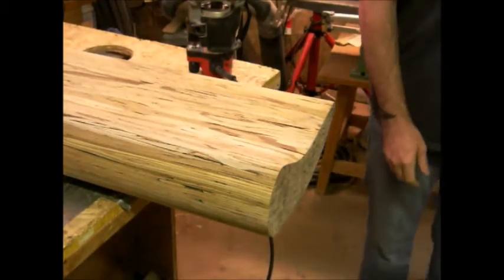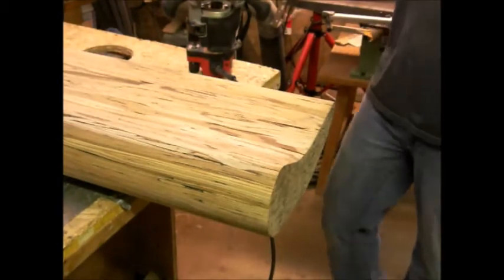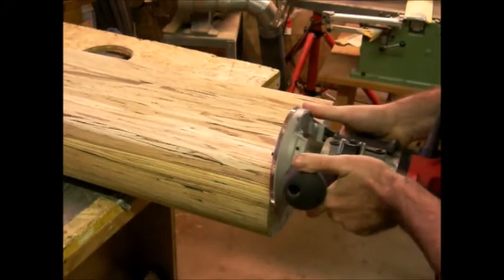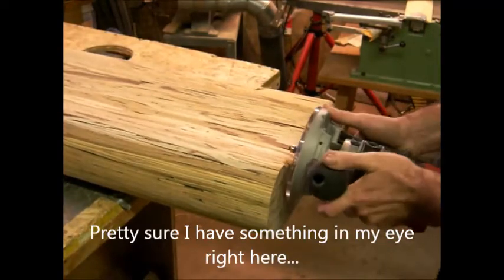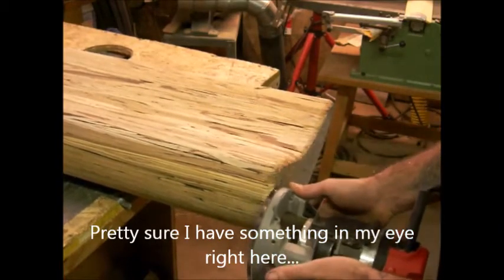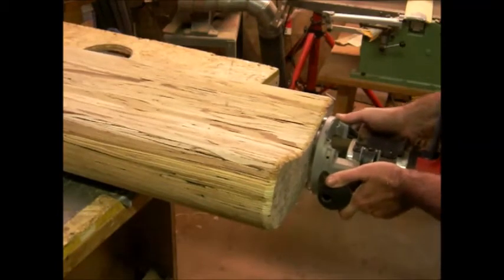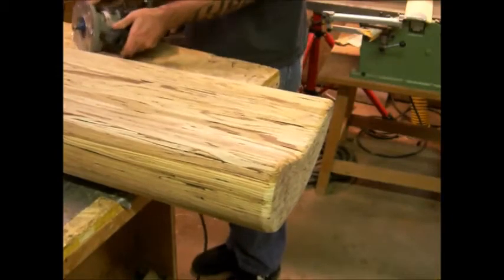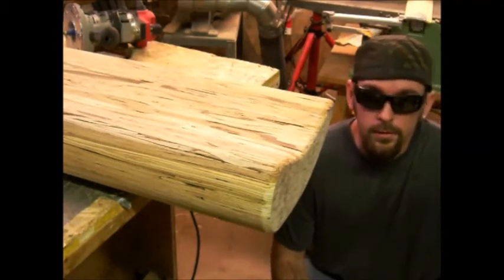Fuck, fucking motherfucking safety glasses. That setup sucks and obviously I couldn't find my safety glasses, so I'm going to change things up a bit.